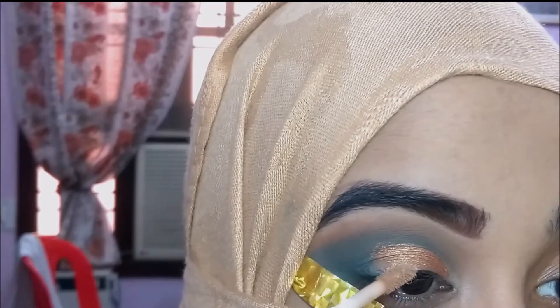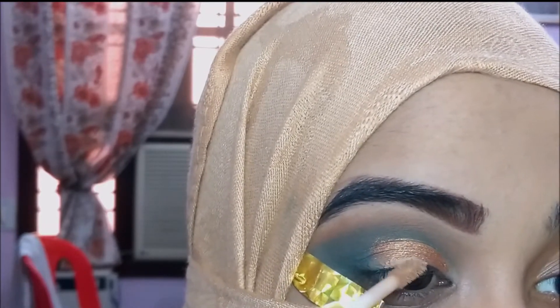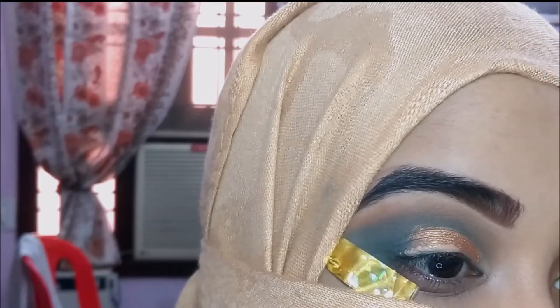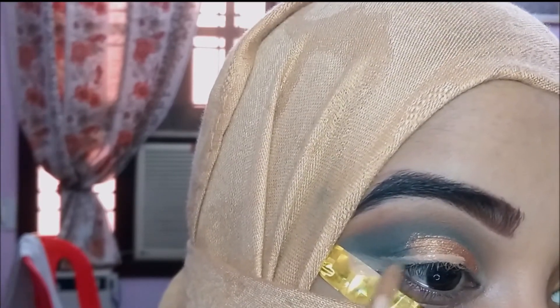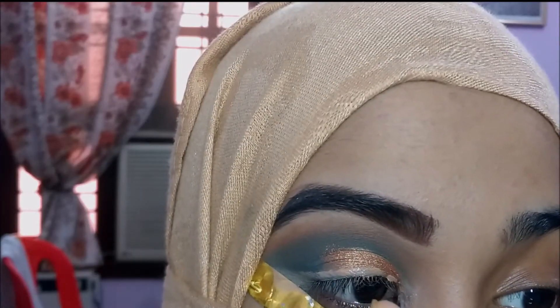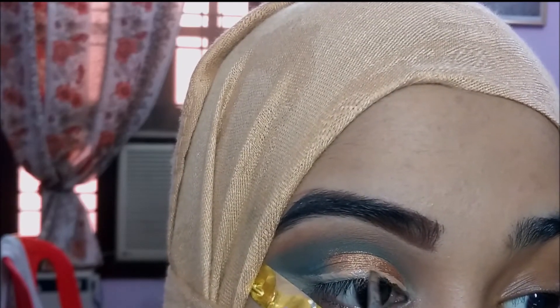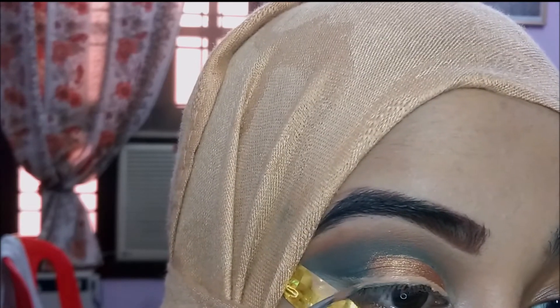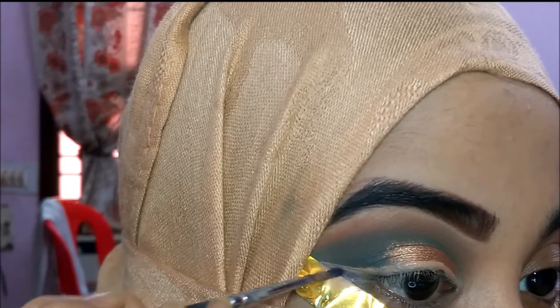I'm going to take the same concealer and use the wand to clean my upper lash line — kind of like drawing an eyeliner with the wand. Before applying the colored liners, I want to apply the concealer as a base. Then I'm taking a thin eyeliner brush to clean up the shape of the upper lash line.